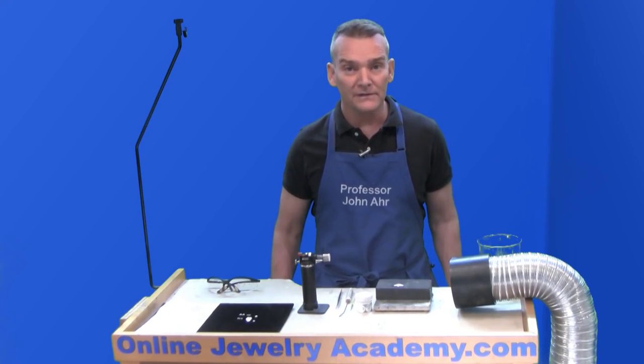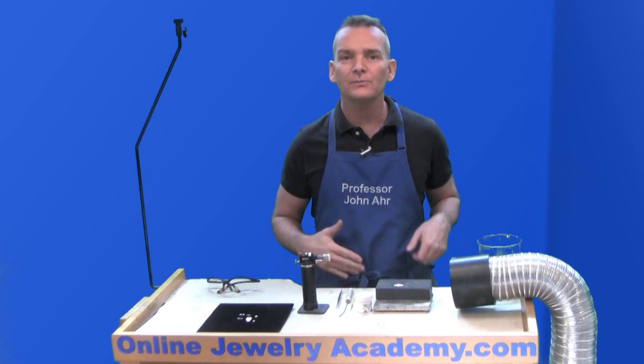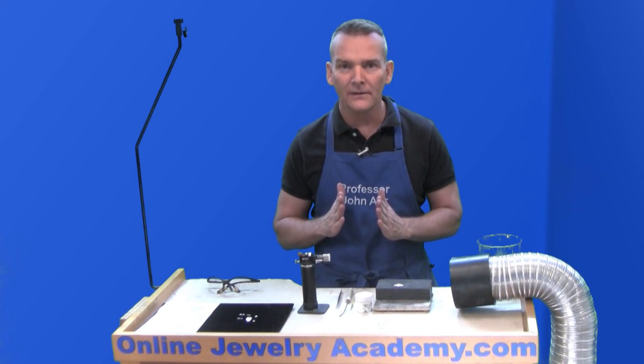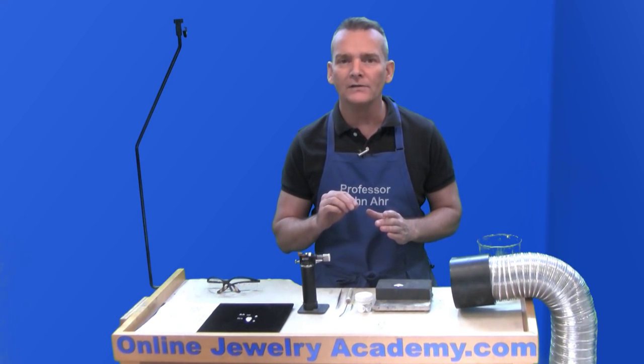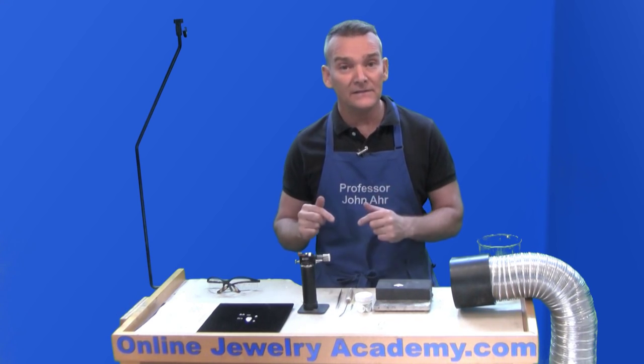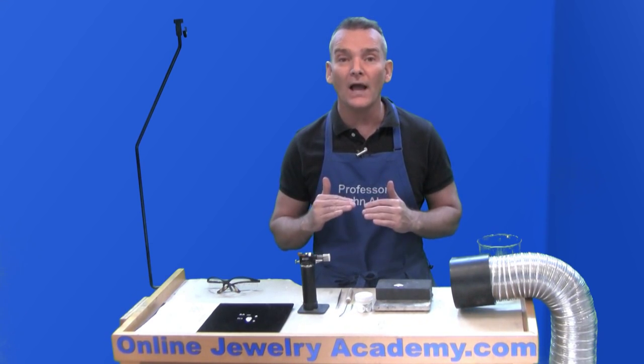In a previous video, I showed you how to prepare the balls for granulation by cutting wire to a specific length and preparing a charcoal block so that you could create perfectly round spheres. In this video, I'll show you how to apply them to your work.